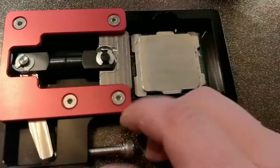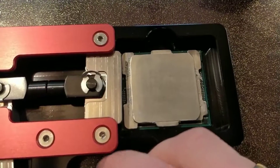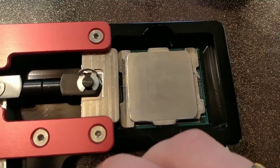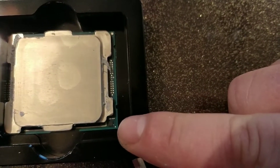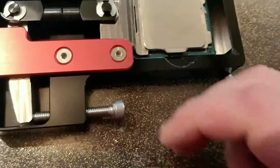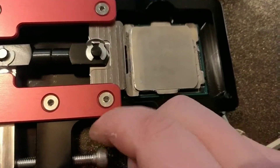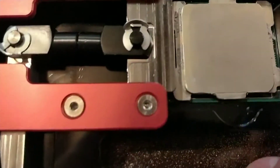Then screw the screw, and now you should be able to see that something is coming to press it away. Keep track of this small SMD over there. Don't push the screw too far — you don't want to lose this SMD. Then just screw here, and do it like this.